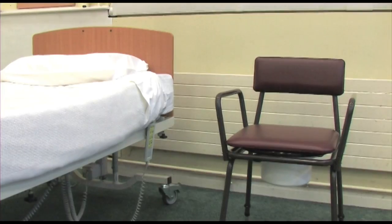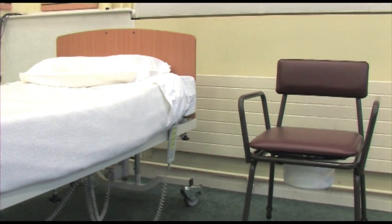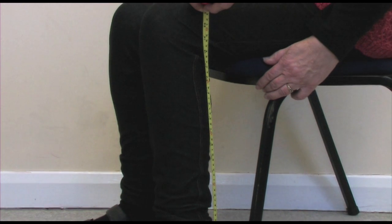If you have difficulties getting to the toilet, you may find a commode chair useful. Some people have these in their bedroom for use at night, or in a suitable location downstairs. In this short tutorial, we'll show you how to use this piece of equipment.